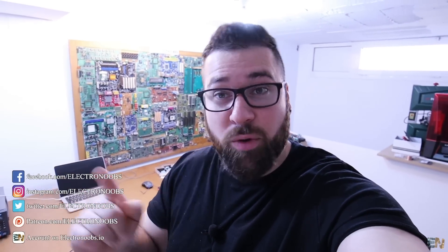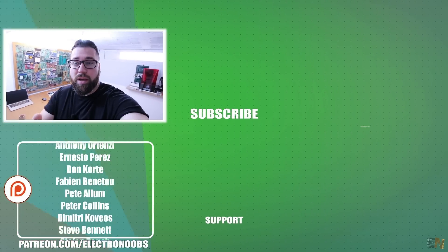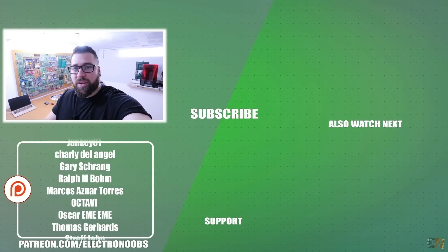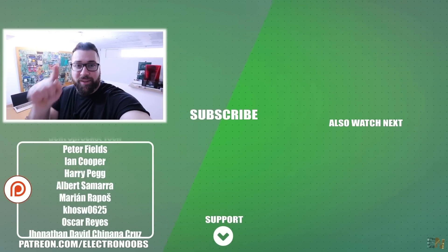Hey guys, so that was another project and I hope that you liked it. To buy all these modules, a huge help comes from Patreon. If you want to support me, you can support me there — but also just commenting below, giving me a like or sharing this video will also support my channel. Thank you very much to all my Patreons and to you guys.